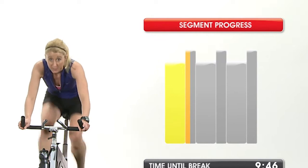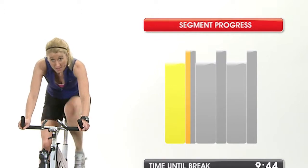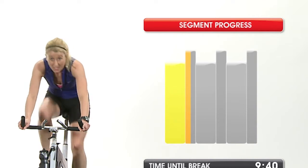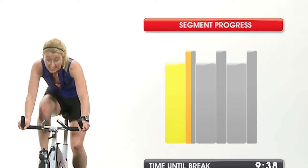On the right side of the instructor, you can follow your progress through each segment and see the profile of upcoming intervals. The taller the bar, the more effort the interval requires.